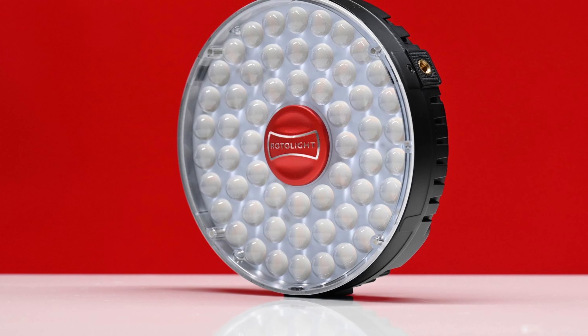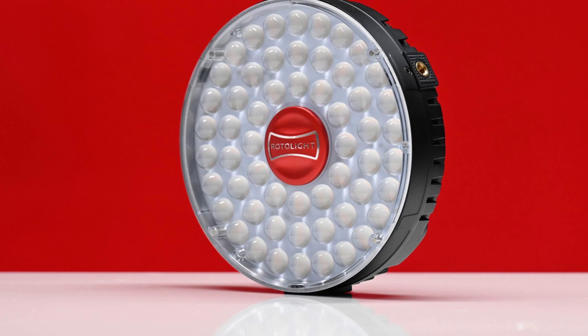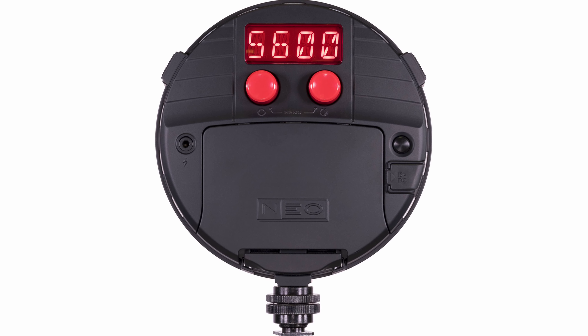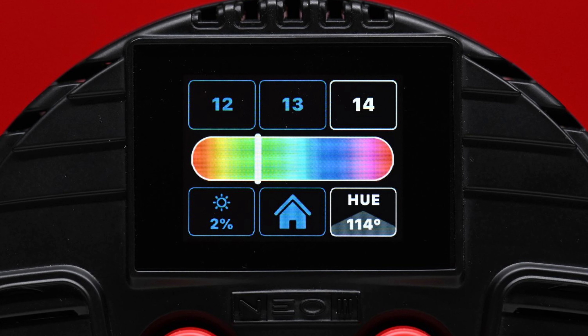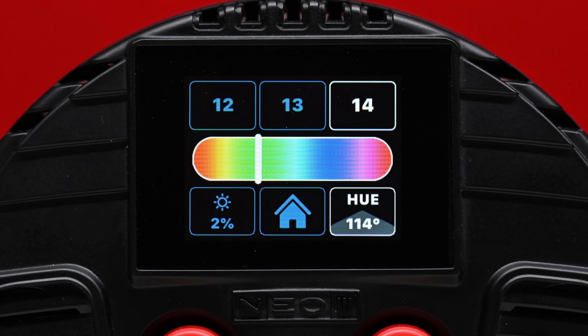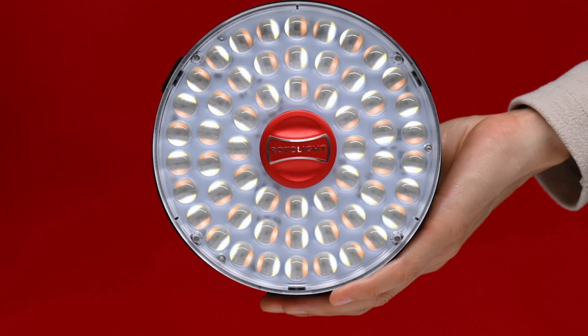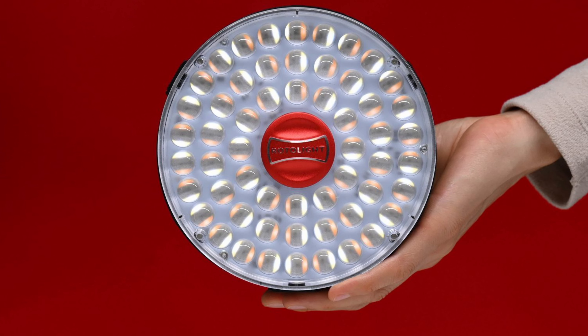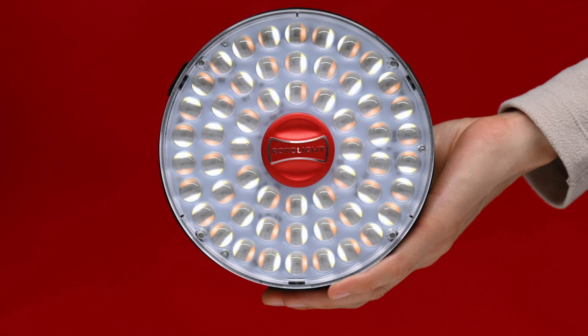The Neo3 is the third iteration of RotoLite's compact, versatile on-camera LED light. While the Neo2 was a mild upgrade over the original, the Neo3 features an entirely new operating system and it now has full RGB capabilities. Although the Neo3 features a similar exterior design and shape to its predecessors, under the hood is where most of the new changes can be found.